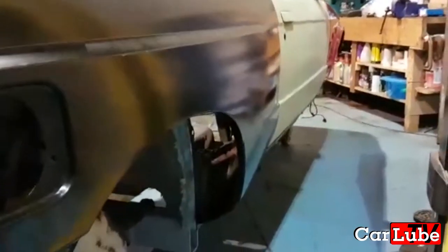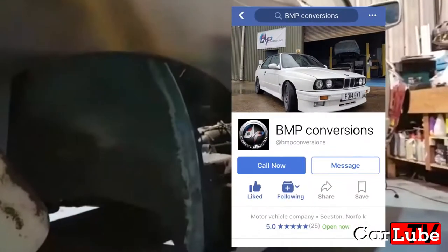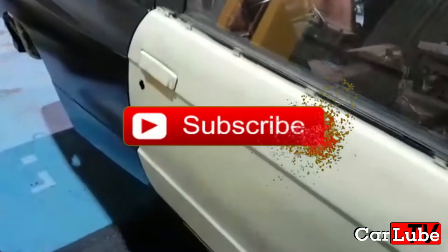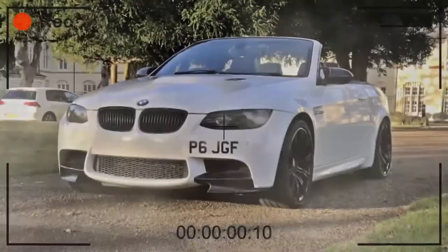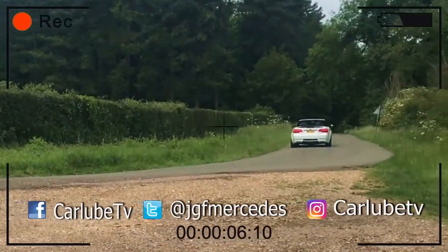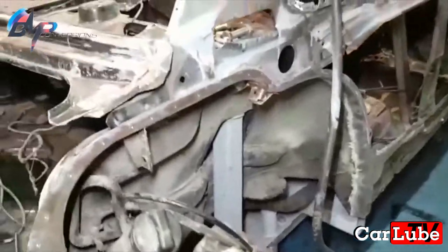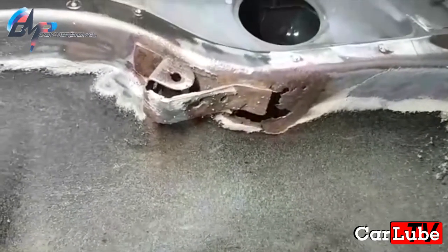Hello and welcome back to CarLube. This is the 11th episode of E30 M3 recreation with the work being carried out by Spencer, owner of BMP Conversions. Links to the previous episodes are on screen and his contact details are in the description below. In this episode, Spencer - the expert on all things BMW - has applied some paint to the car. We'll get a full explanation of the progress so far. You might remember from previous episodes the E30 had various rust spots that needed to be dealt with, one of which we can see right here, which has now been repaired. Now over to Spencer.